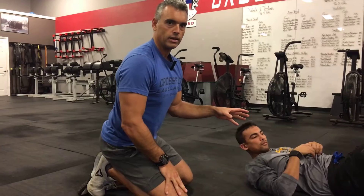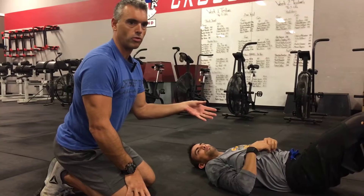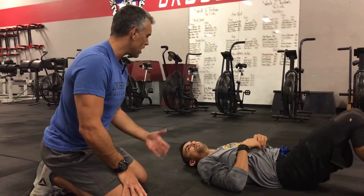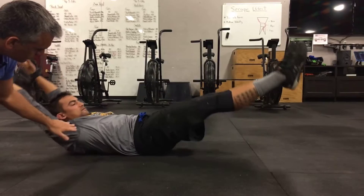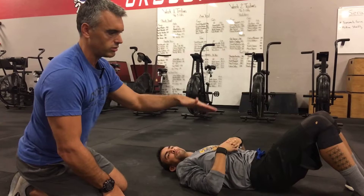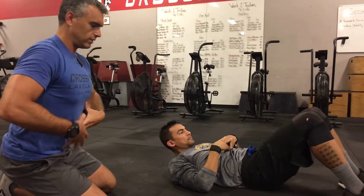You should be able to hold that position for about 45 to 60 seconds. If you can't hold it that long, toes-to-bar is probably not in your arsenal yet. Now we take it a step further with hollow rocks — Andrew gets into the hollow hold and rocks smoothly back and forth, keeping that banana or boat shape. There should be no bottoming out, meaning no pausing and restarting at the bottom. It should be a nice, smooth rocking motion.